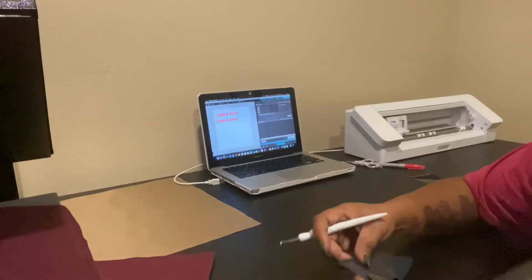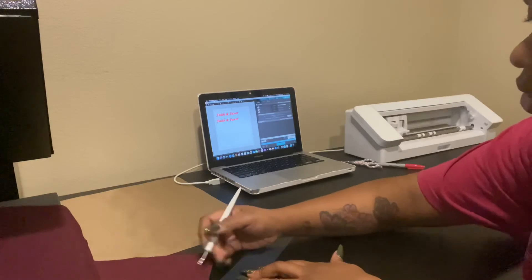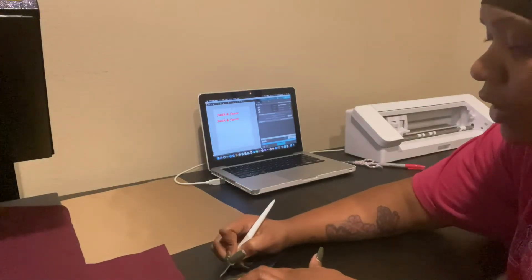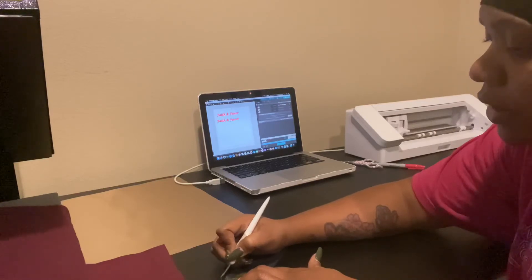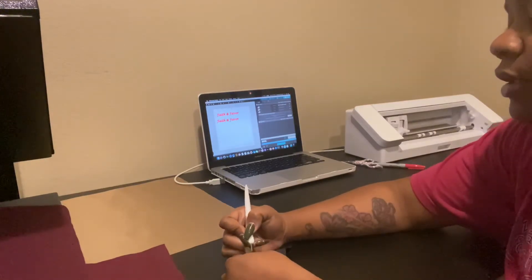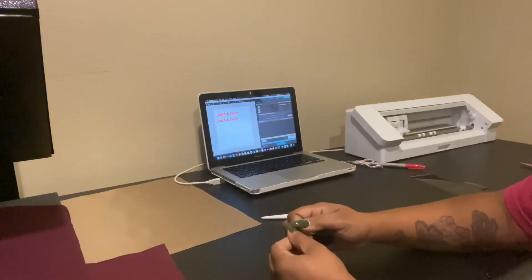So I'm going to show y'all my weeding process again. This is the same shirt that I just took that messed up vinyl off of.